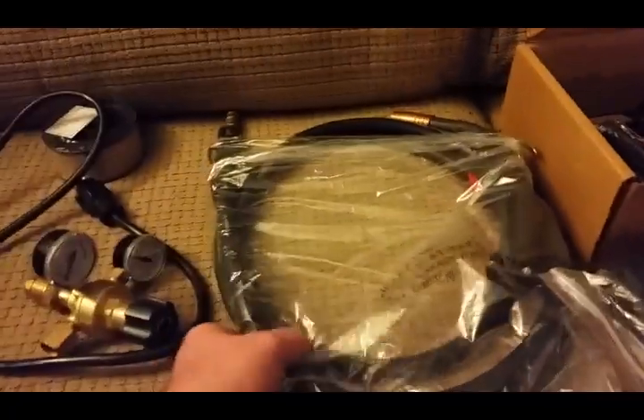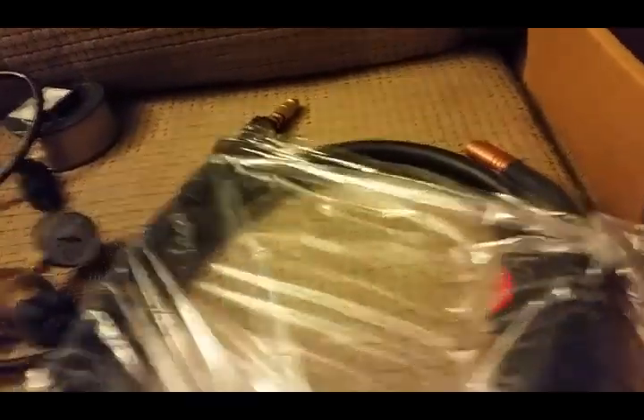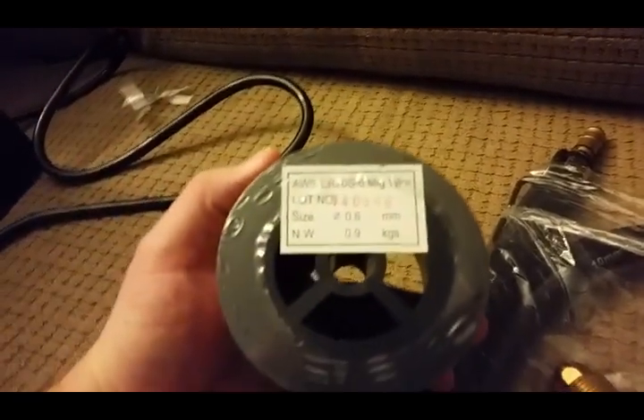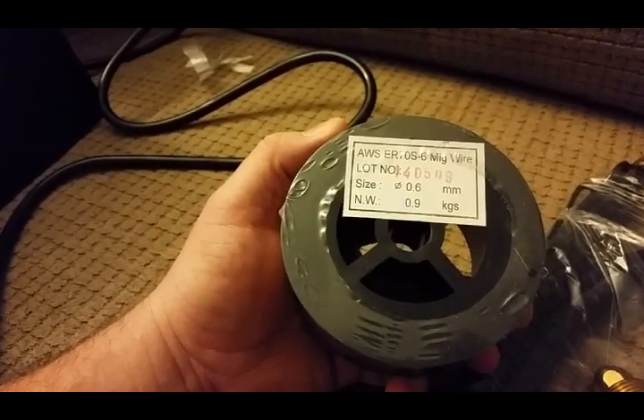It comes with the lead for your gun and it's all well made — it's not trash. It's even got a nice hook where you can hang it on stuff. It comes with the gauges and a pretty heavy-duty extension cord. It also comes with a two-pound roll of 0.023 solid MIG wire, but I'm going to run flux core on this until I get a bottle or lease a bottle. I haven't made a decision on that yet.